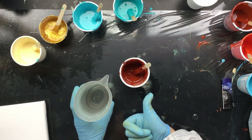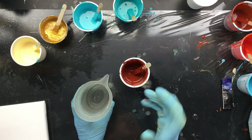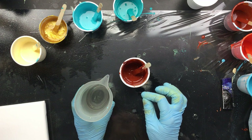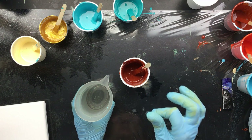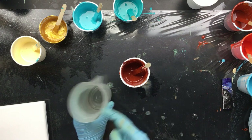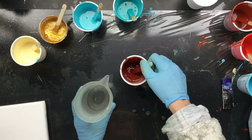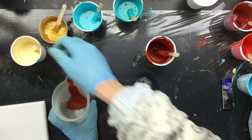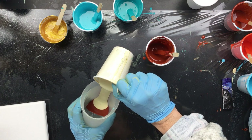It's the same mix — Windsor and Newton. It has 30 to 40% pouring medium, 10% gloss medium, 10% PVA mix, a little bit of Floetrol just to make it more flowy, and of course dimethicone. So we're going to pour this in.